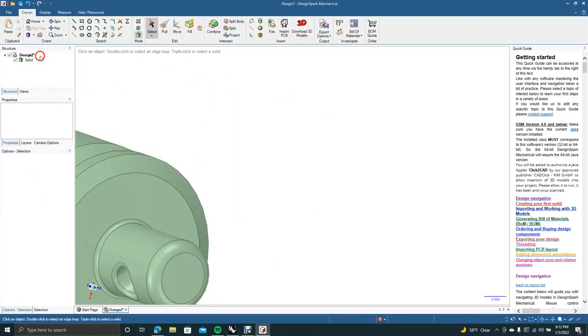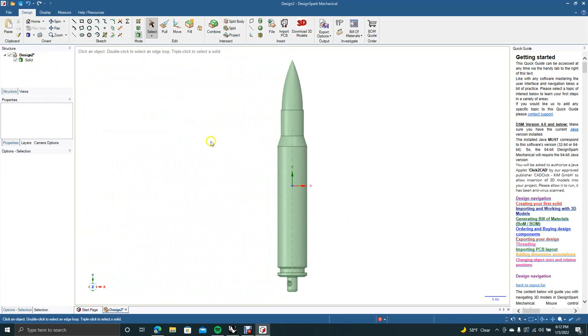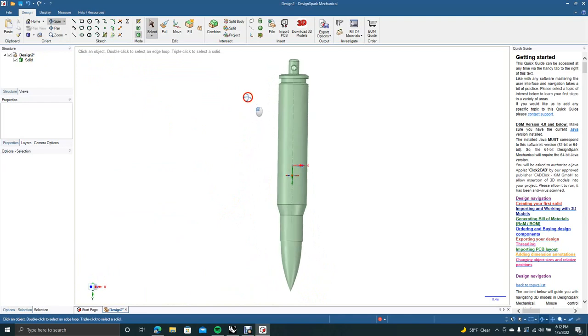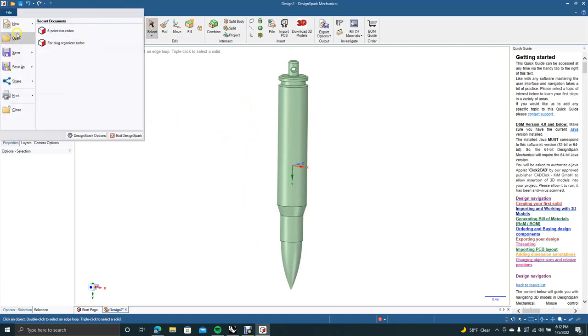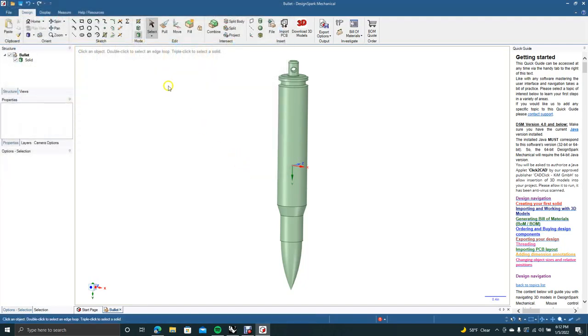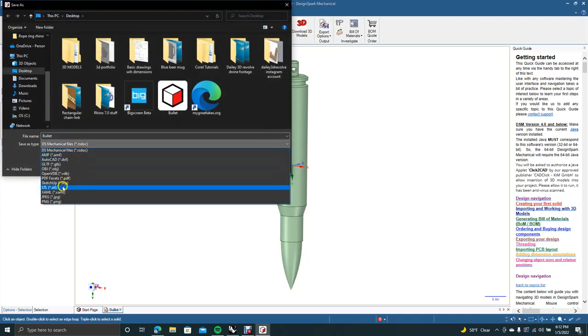Go over to Views and go to the top view. Basically this is going to be our bullet — this will be where the ring goes through, so it will hang on your neck like this. Now we're going to save this out. I'll color it in Rhino, so go to Save As and call this 'bullet'. Save it as a native DesignSpark Mechanical file.